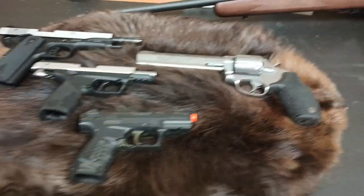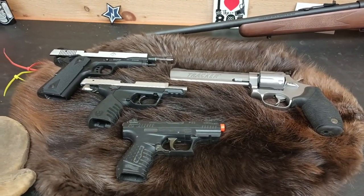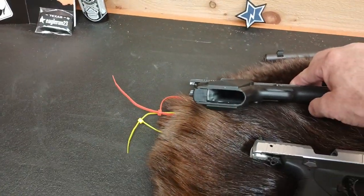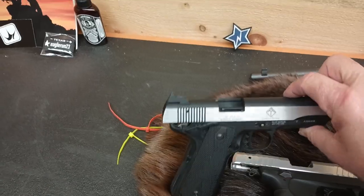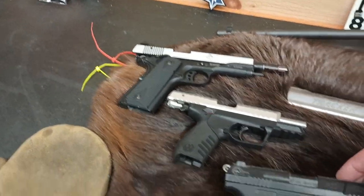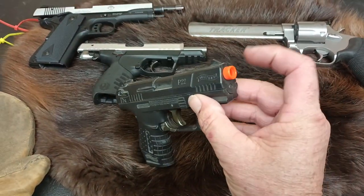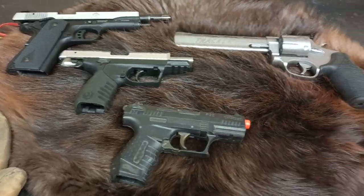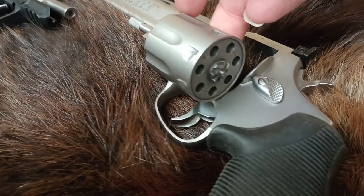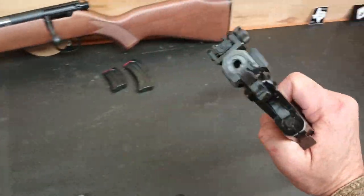We're going to start out like you should start any unknown — as safe as possible. So we're starting with unloaded firearms, no ammunition on the table, chambers are clear. This one is like an airsoft gun, but we're going to treat that one as if it's a real firearm as well, and a revolver .22. Actually, all of the platforms we have here today are .22 long rifles.